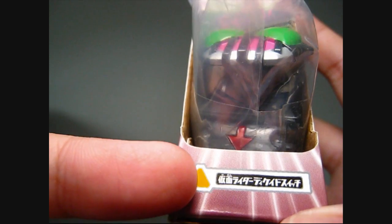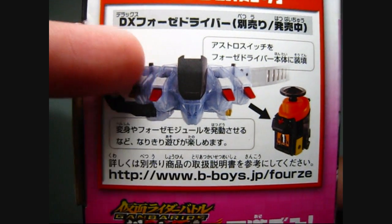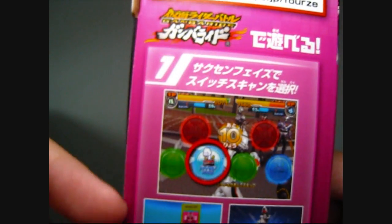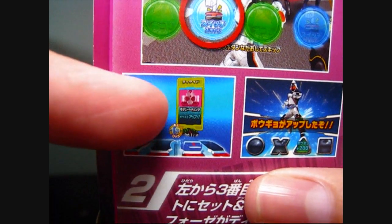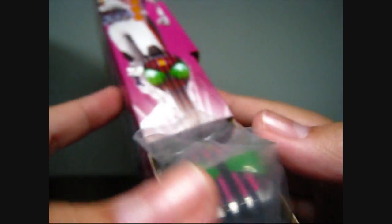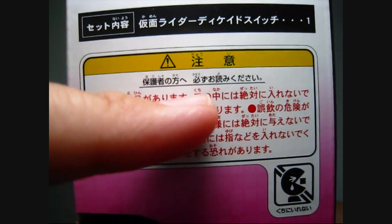Here we can see that you have to put it into the DX4Z driver, which is sold separately. Or you can put it into the Gumbarite machine. So to play it, you just have to press this button over here, and then you put in your Decade switch, and the Decade module will appear, plus 200 points. And then you can do the final tag.